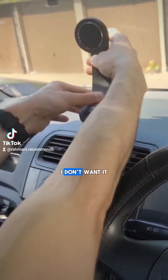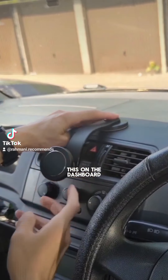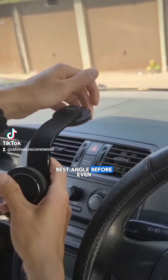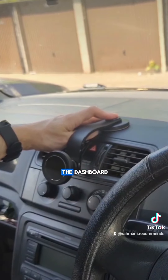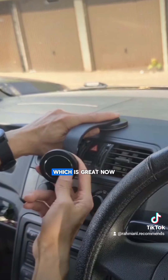Obviously I don't want it like this because it's gonna block my view. I want it like this on the dashboard. So I want to choose the best angle before I stick it to the dashboard. I think this is good — I can twist this left and right, which is great.